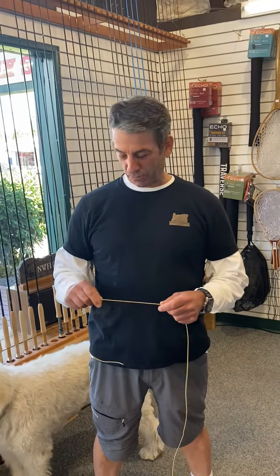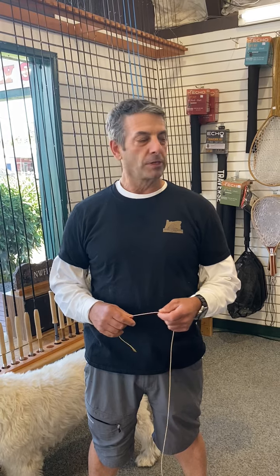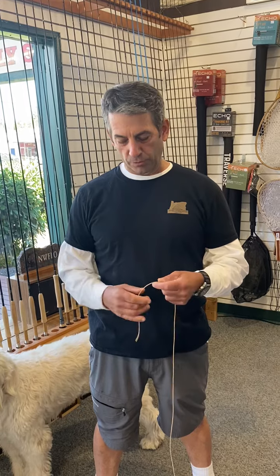Hey, this is Brian and Gabe, and we're here with our tip of the week. We're starting steelhead season now, and when you're tying your steelhead fly onto your line, onto your leader, you want to make sure you're using the right knot. You don't want to use a clinch or an improved clinch because you're just going to limit the movement of that fly.